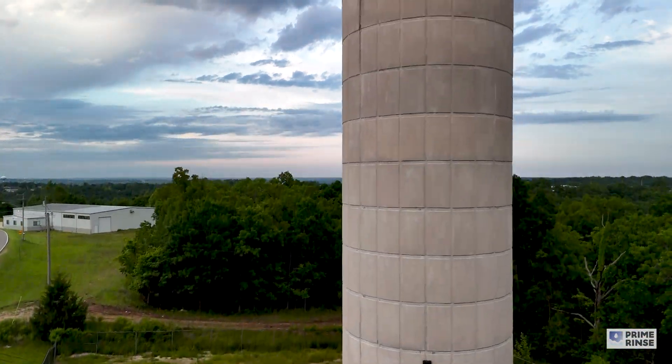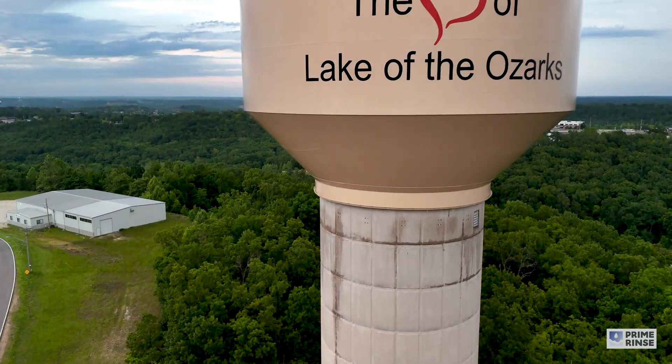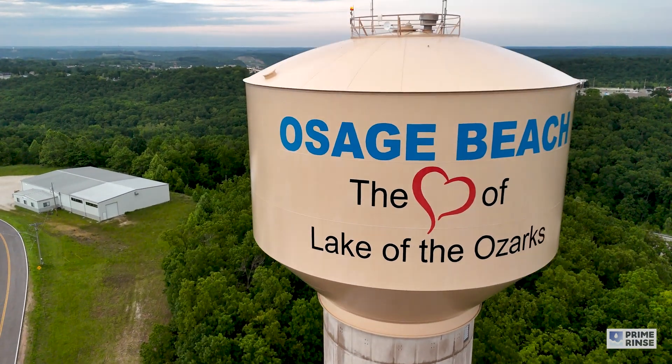For your next water tower project, just like the City of Osage, if you need it done right, you need it done on time, call Prime Rents and make the prime choice.